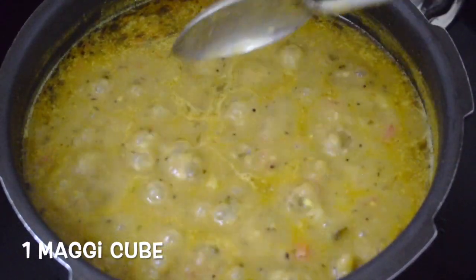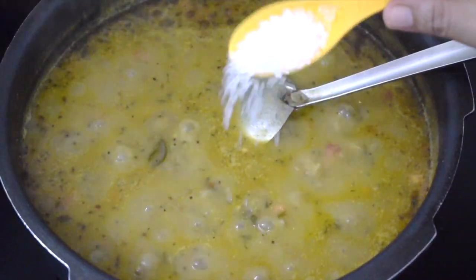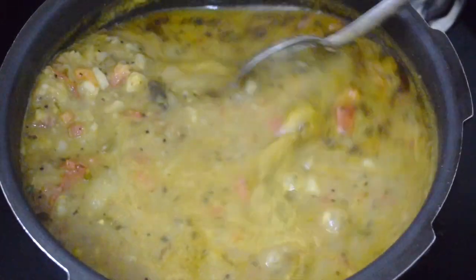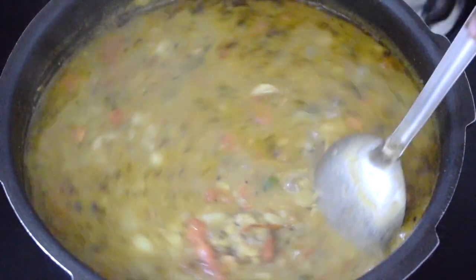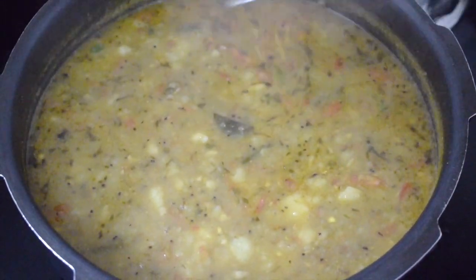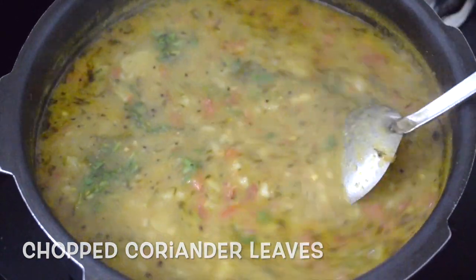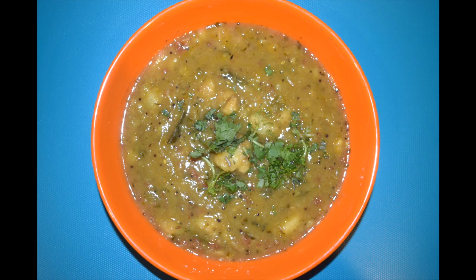This gravy is always on the runny side. This is optional, but I'd like to add a cube of Maggi vegetable stock — it enhances the taste. Add around 3-4 teaspoons of sugar; it will balance the sourness of the tomatoes. Add chopped coriander leaves and give it a nice good mix. This is best served with puris — this is how it is served on the railway station.